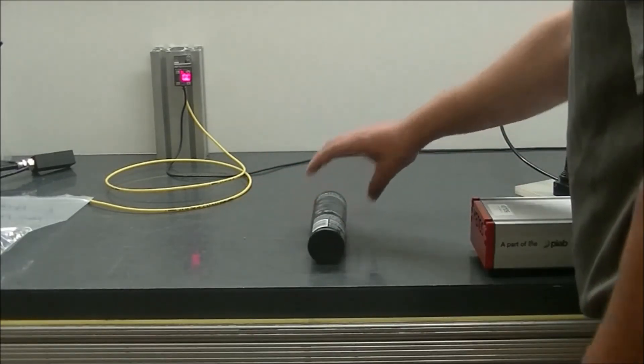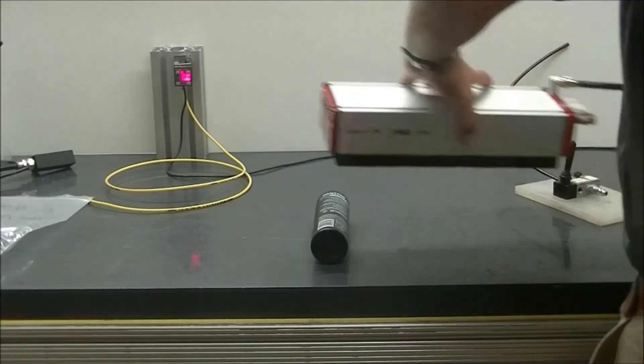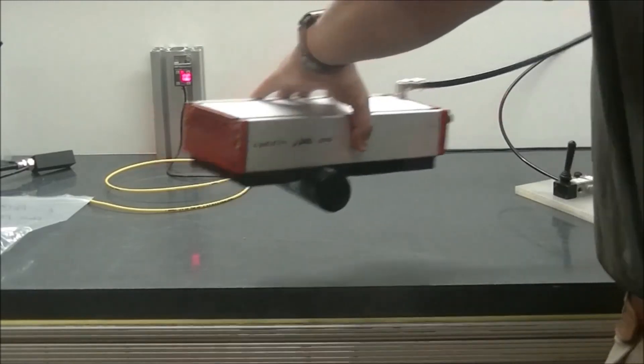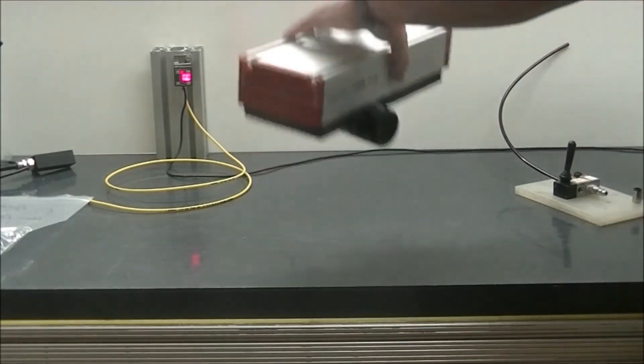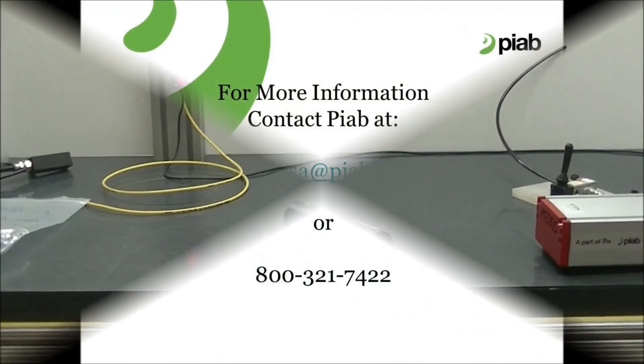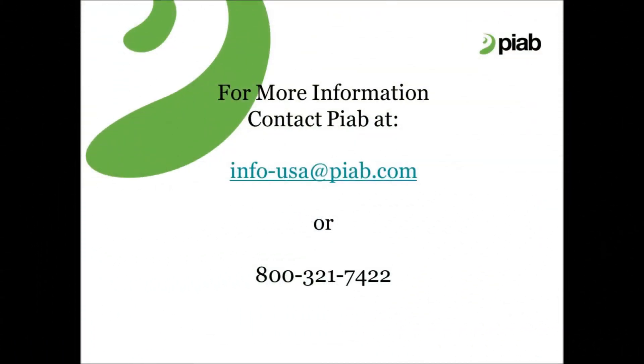Next we'll pick the larger bottle. You can see there's no problem picking on it.